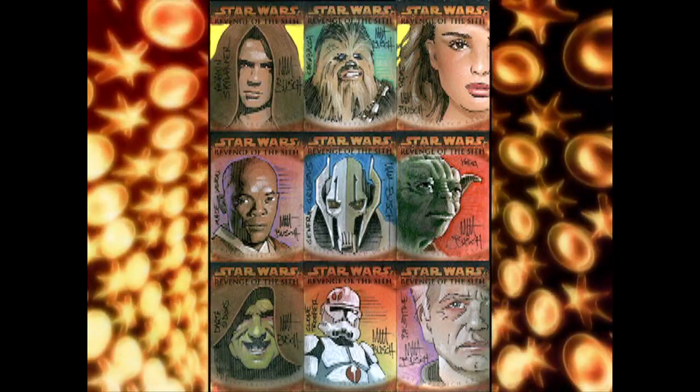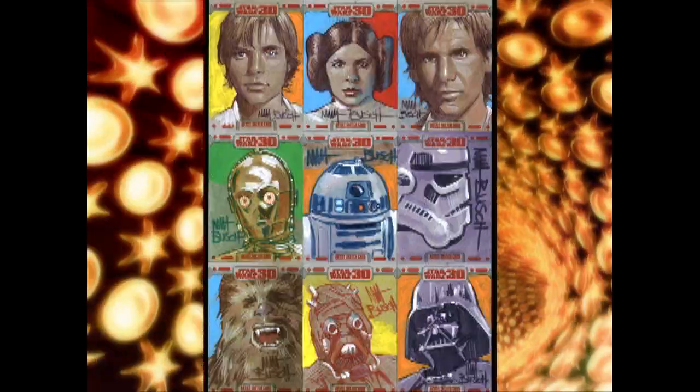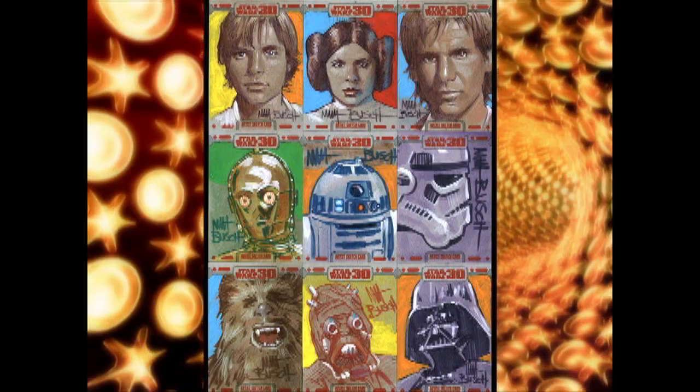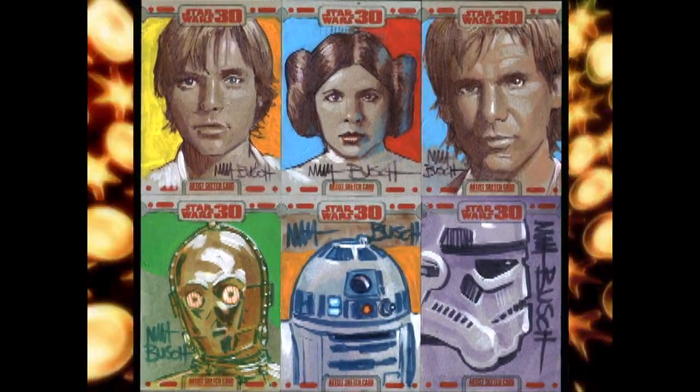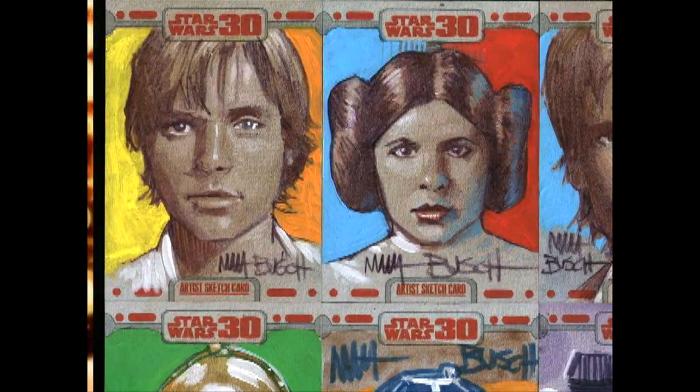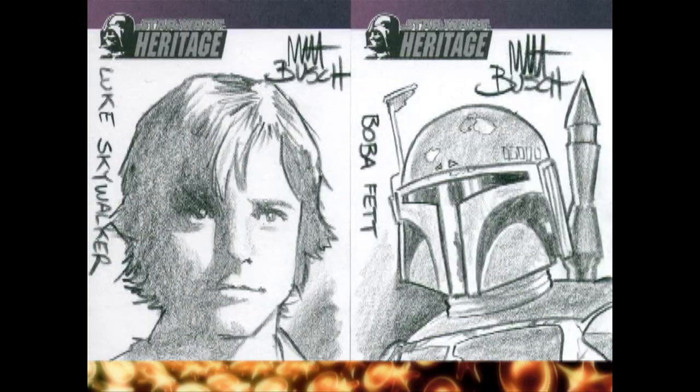Some artists will go the extra mile and add limited color with markers or watercolor. And yes, some artists, including myself, have been brave enough to do an entire set fully painted in full color. If you do anything that has your name on it, you want it to be worthy of your signature, right?